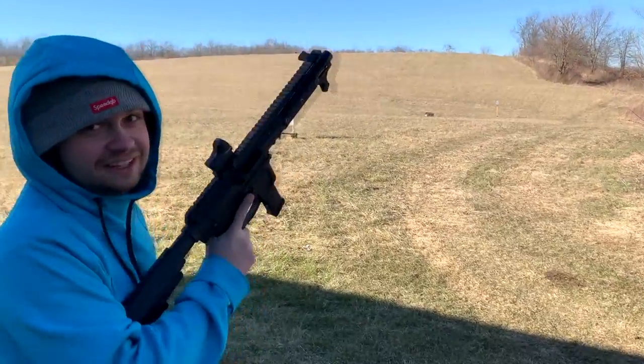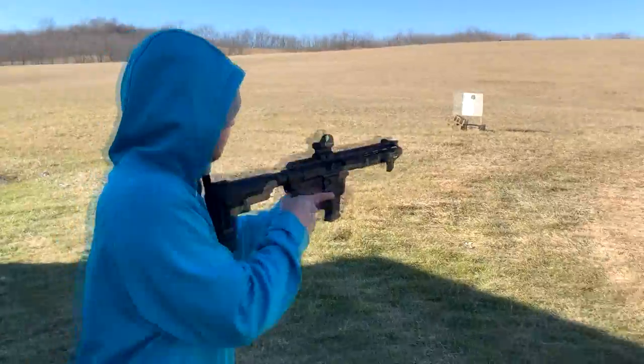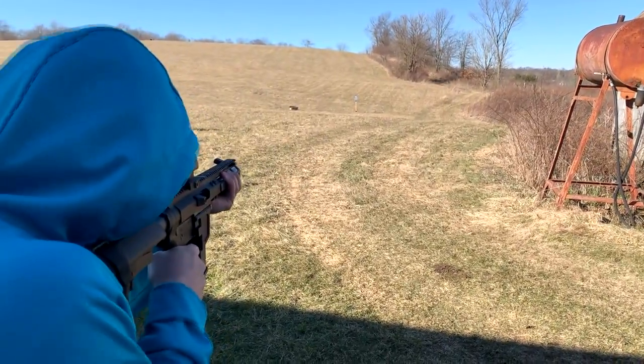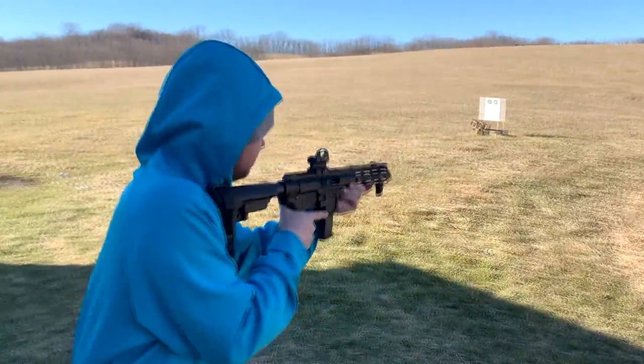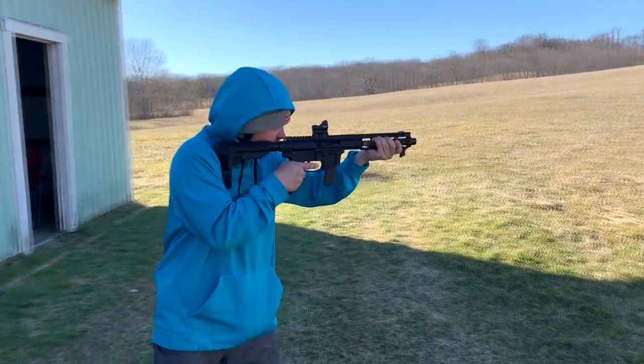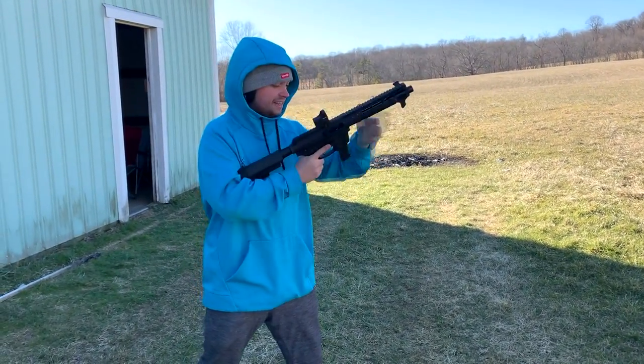It really is low recoil. Definitely a little bit more power with this ammo over the Wolf. Still super easy to get hits.